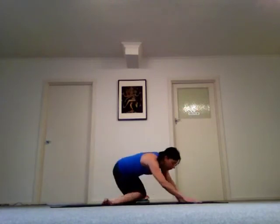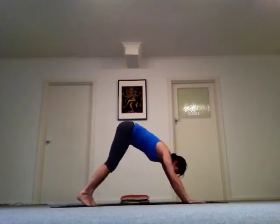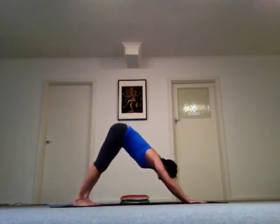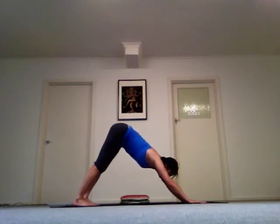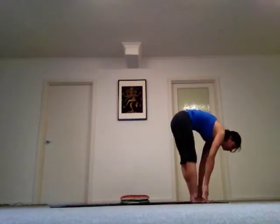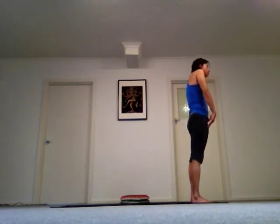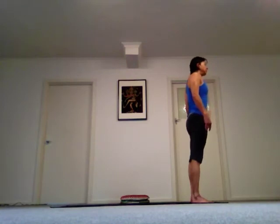Bring your legs out and find your way back into all fours. Drop your toes and lift your hips. Have a look at your hands and walk your feet forward, then slowly uncurl your back all the way up. Roll your shoulders back and let them drop down.